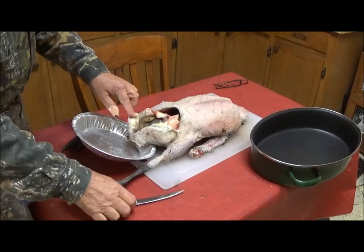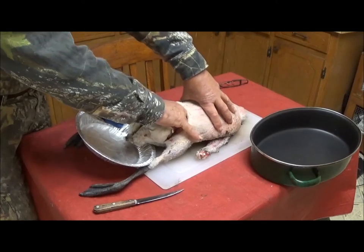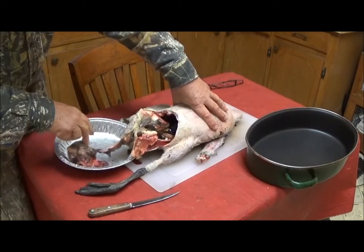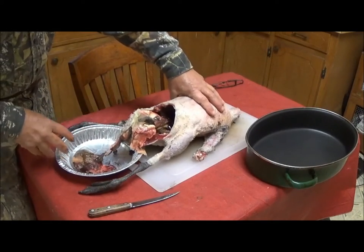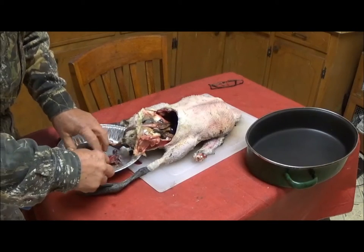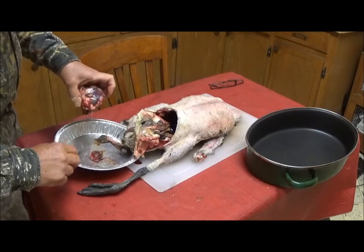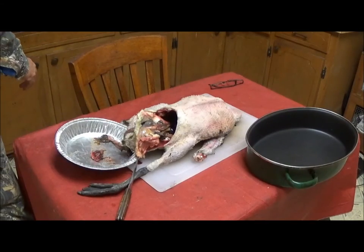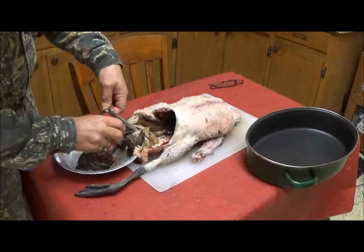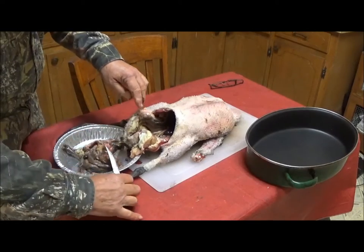It is thawed. Reach in and feel the gizzard, which is a large organ. Pull out. What's clinking here are acorns, because that's what this animal has been feeding on, mostly. Cut this gizzard out and put it to the side. There were the intestines, and then the anus.